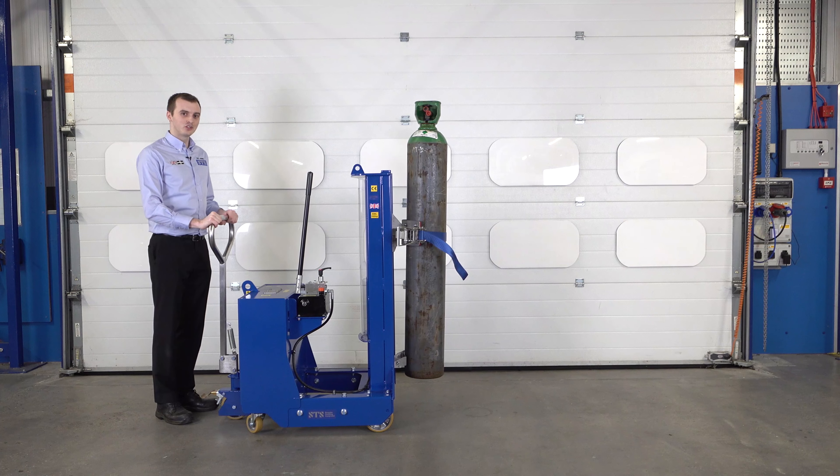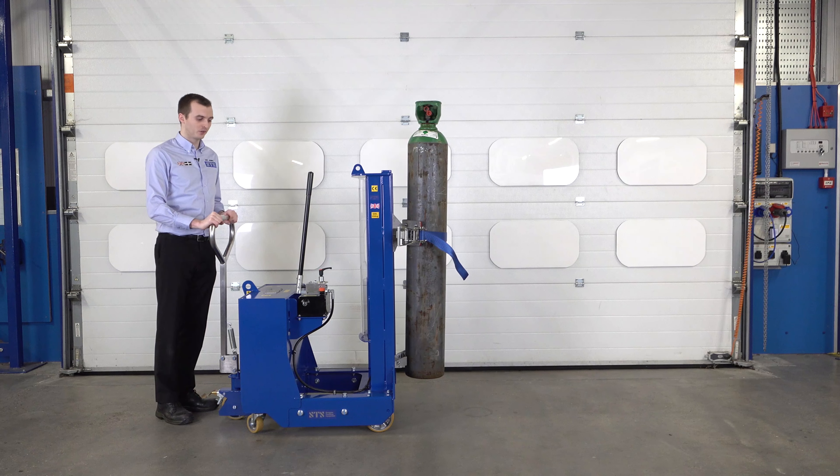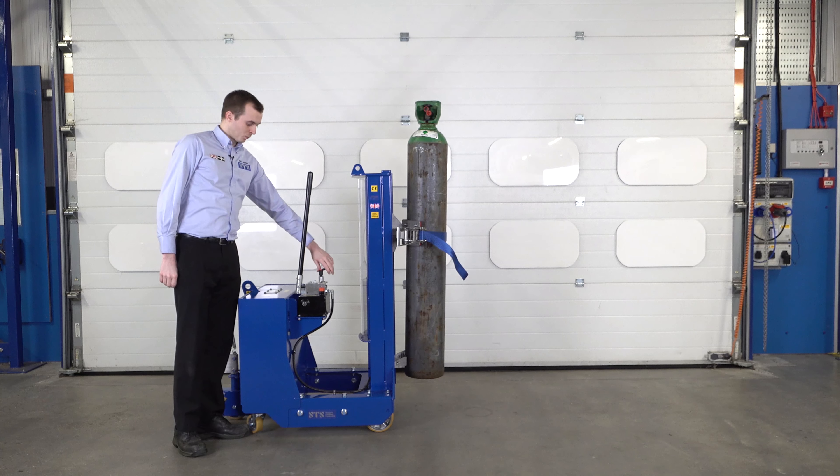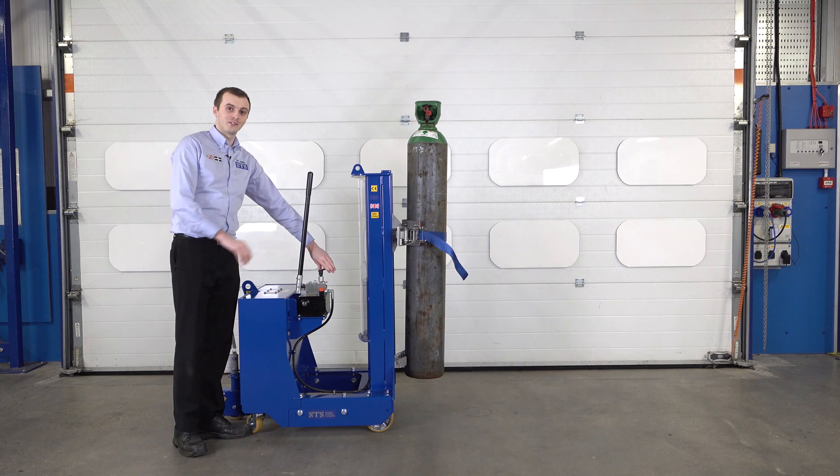When we get to our destination, or to the platform where we're going to load the cylinder onto, we come to the black lowering handle. We turn this anti-clockwise and that lowers the cylinder down.